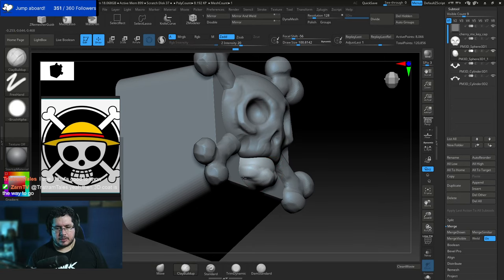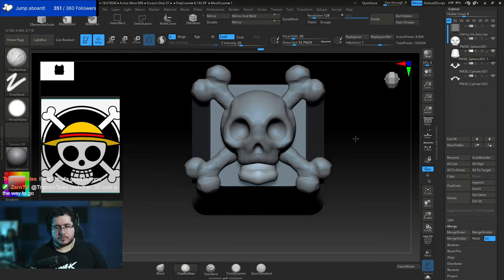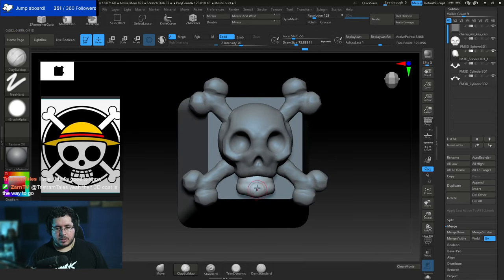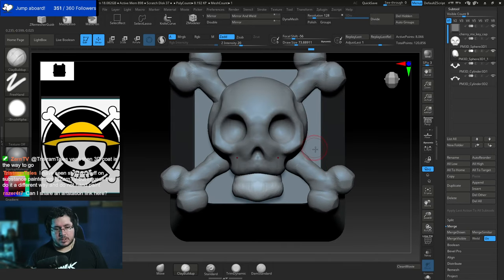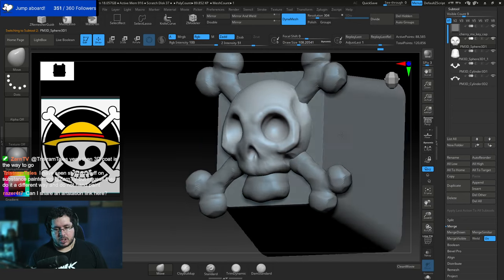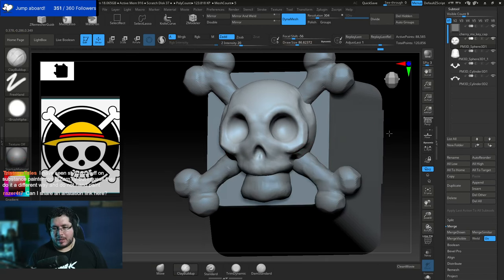Let's create the jawline and chin line. The teeth will be added in just a second. On this one I do want to go really heavy on the details. The skull is kind of smiling, so it might be a good idea to make the shape smile as well.